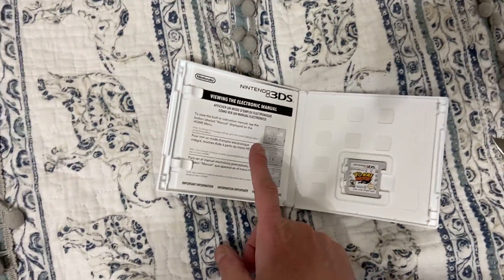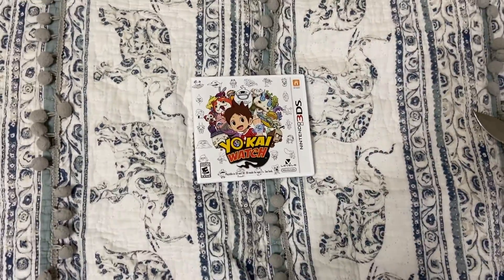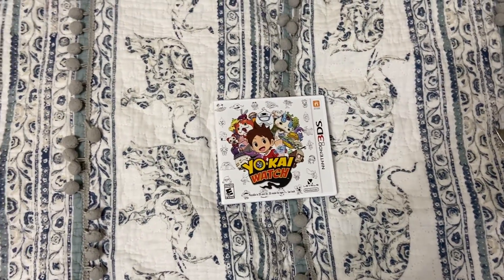There's the game card and the manual. All right, that's it for this unboxing video and I'll see you in my next one.